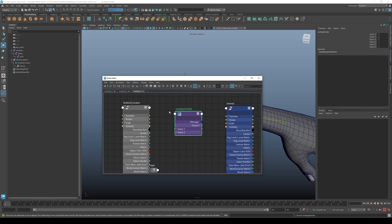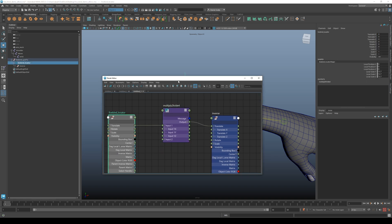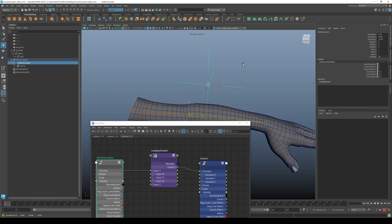Expand the multiply divide node as well. Then connect the translation of your live bind locator into Input 1, and connect the output of the multiply divide node into the inverse translate. Select your multiply divide node and set the Input 2 values to negative 1, because we want whatever translation values the locator has to be inversed — multiplied by negative 1.